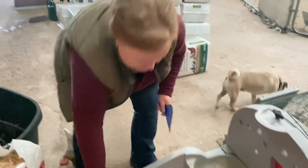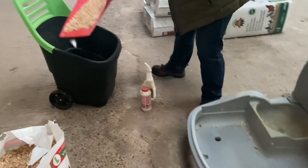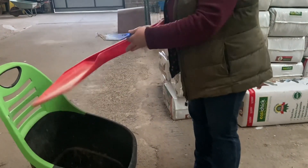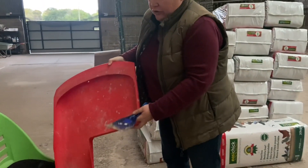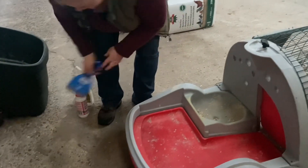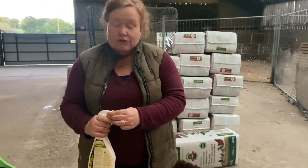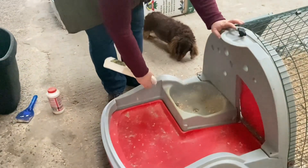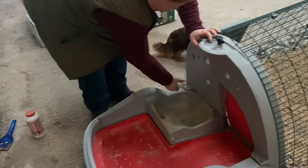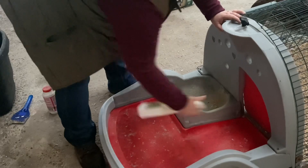First things first, I'm just going to remove this tray and then use my scraper to get rid of any debris on the tray. And then if you wanted to, if it's a nice day, you can give that tray a good wash. Otherwise, if you're running short on time, just pop it straight back into the hen house. And this is where we'll use your Smite ready-to-use spray, which you should all have in your kits. Once you've run out, let me know and I can send you some more. And then we're just going to spray along these ledges, anywhere you've seen something that you don't like the look of.